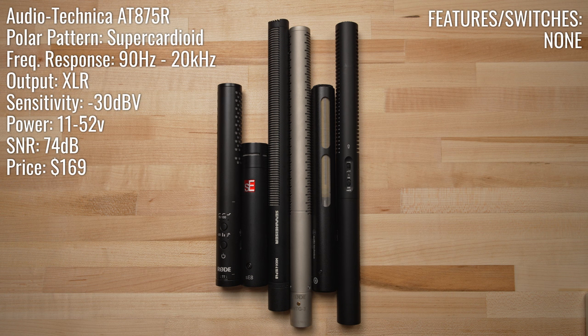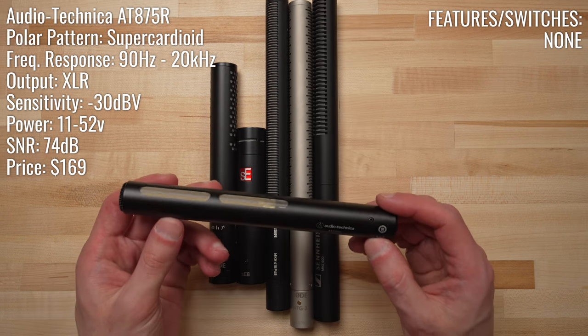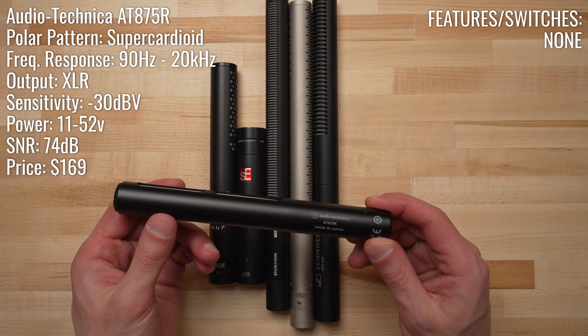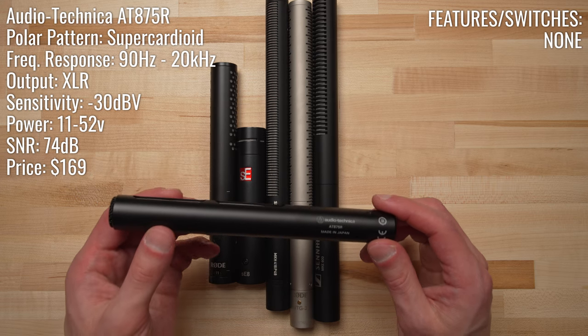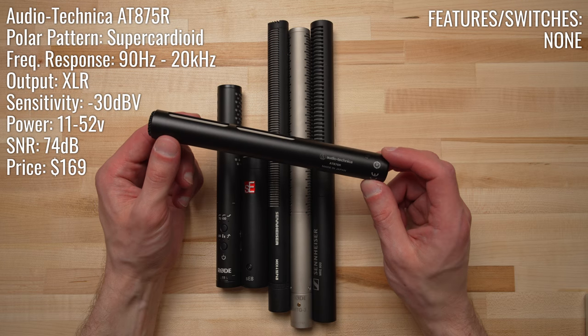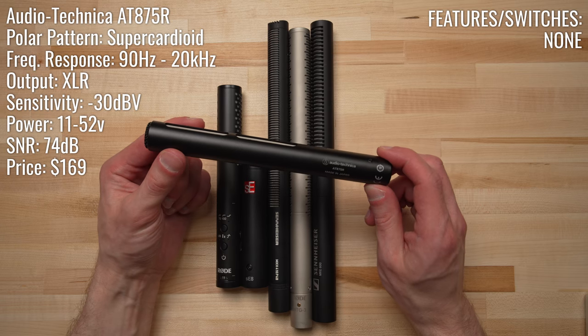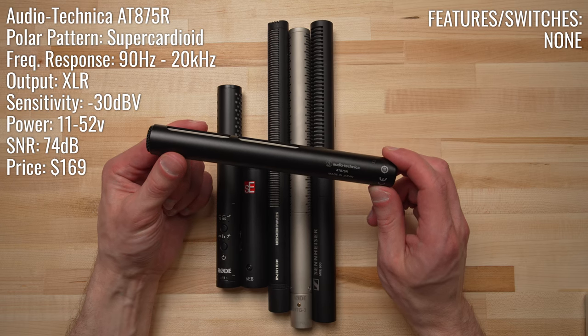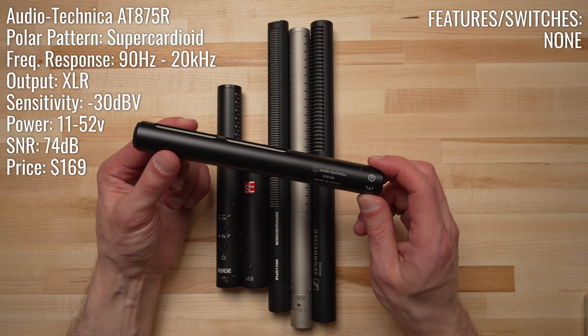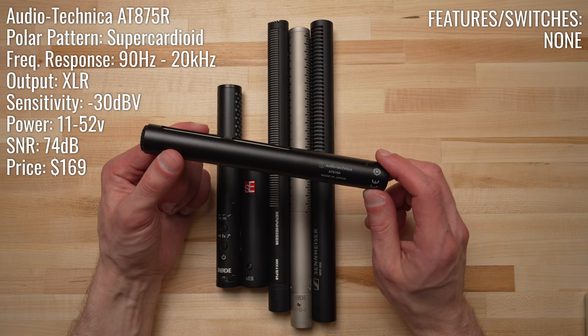The most budget-friendly microphone in the test today is the Audio-Technica AT875R. This is a short shotgun microphone designed by Audio-Technica for indoor dialogue use and video production. The frequency response of this microphone is interesting — it's 90 hertz to 20,000 hertz. The frequency response actually begins a little bit higher than many other microphones, and they did that intentionally to try and avoid any low-end rumble sound and really focus on the vocal range.